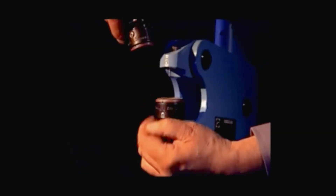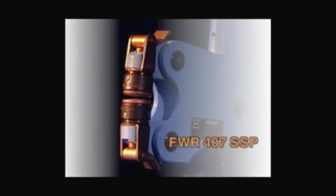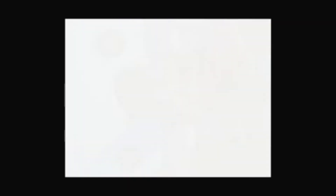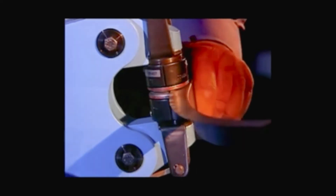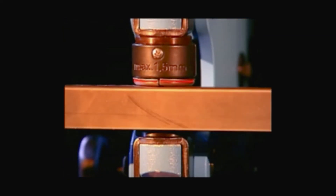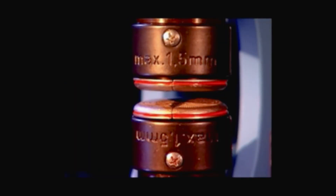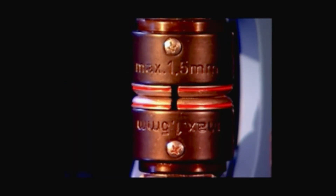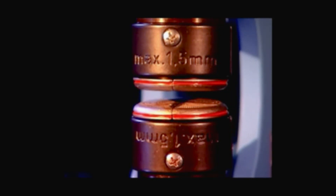The tooling change is done rapidly and easily with the SSP quick change coupling. Stretching tool and shrinking tool are complementing each other. For the stretching, both jaws are moving away from the center, stretching the material in a controlled way.